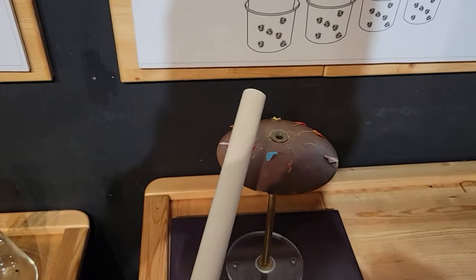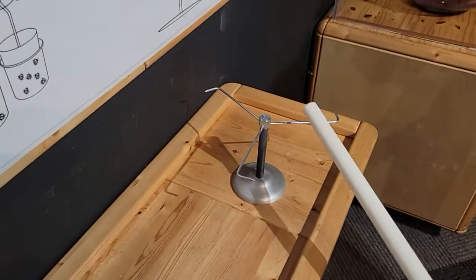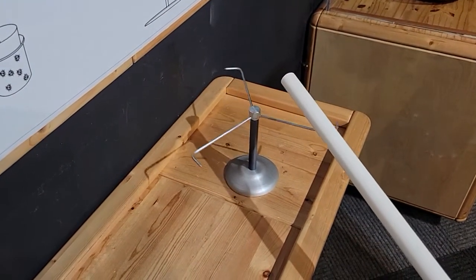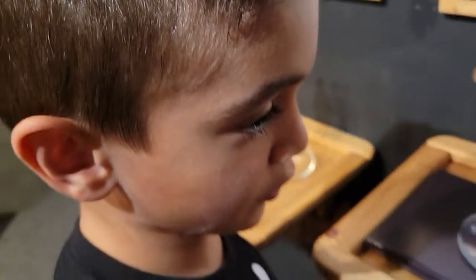Ok now Ray's going to try. It's worth it. Oh, look! Wow. The standard electricity is making it move.